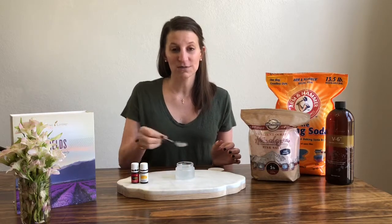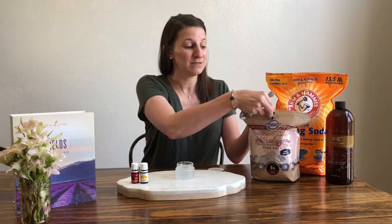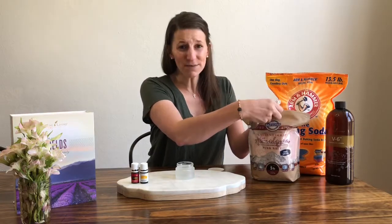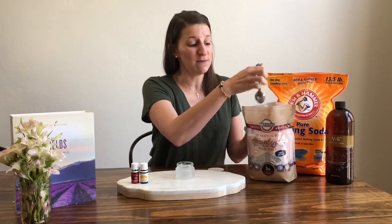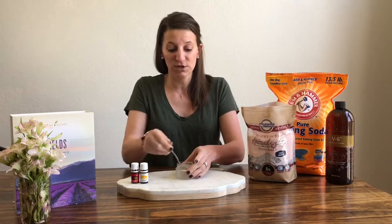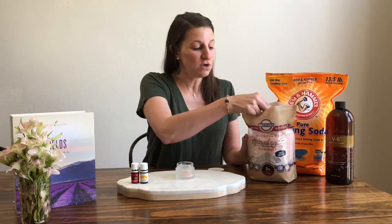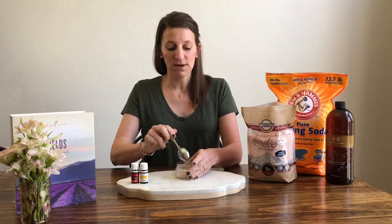The first thing I'm going to do is scoop in a little bit of pink Himalayan sea salt. I like to get mine from Salt Works, which I've mentioned in some of the other blogs — you can just type that into Google, they're a great company. We've been working with them for about the past four years for all of our salt needs. That was about a half tablespoon, so now I've got about a tablespoon of salt in there.